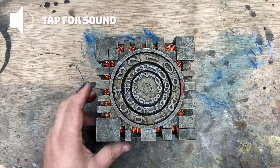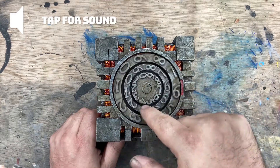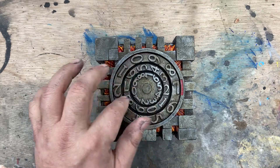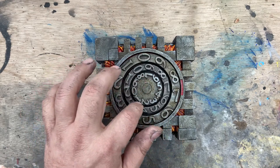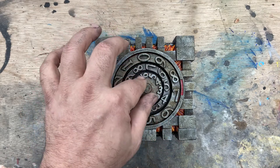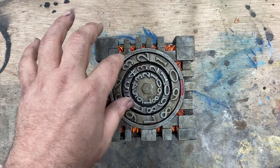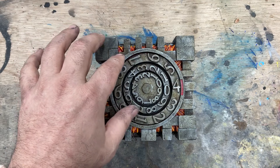This is our first mana vault that we have created from the molds. The dial will be able to track your life from 0 to 999. They spin independently pretty well. I can tighten them down if you want so there's a little more friction, but I like them a little loose so you can quickly dial through what you need.